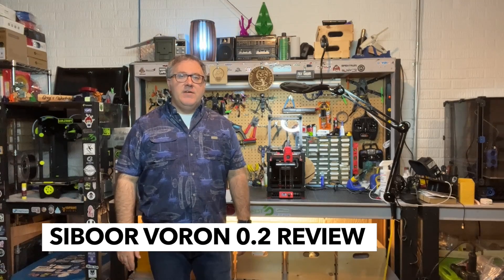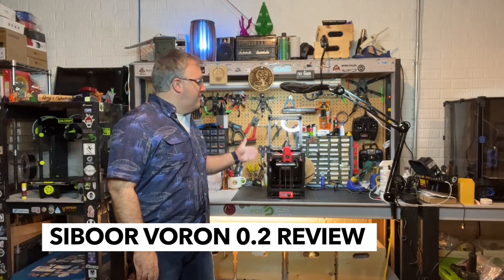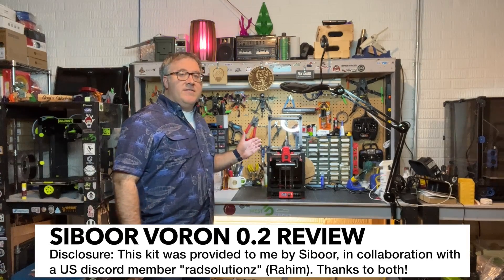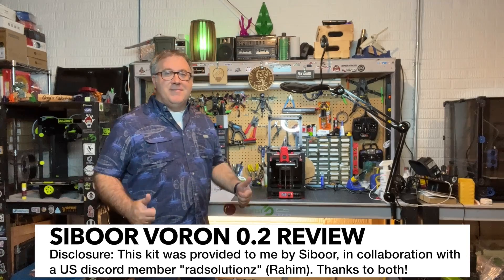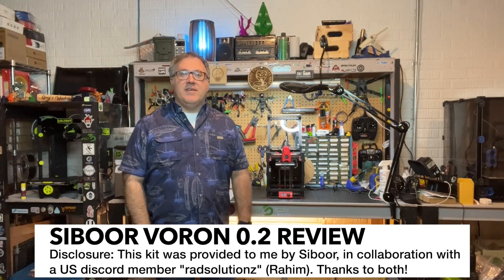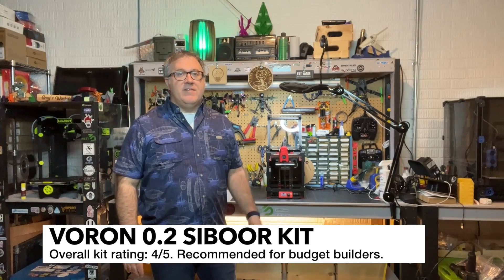Welcome back to Greg's Maker Corner. In this video I'm going to be talking about the Cyborg Voron 0.2 kit and my experiences with it and getting it going. You can see that I'm printing with it, and that's a good sign. If you don't have a whole lot of time and you're just interested whether you should get the kit or not, I would say I definitely recommend this kit for a budget buyer, and I would give it a 4 out of 5 in terms of overall rating. I think it's a good solid kit in this price range.